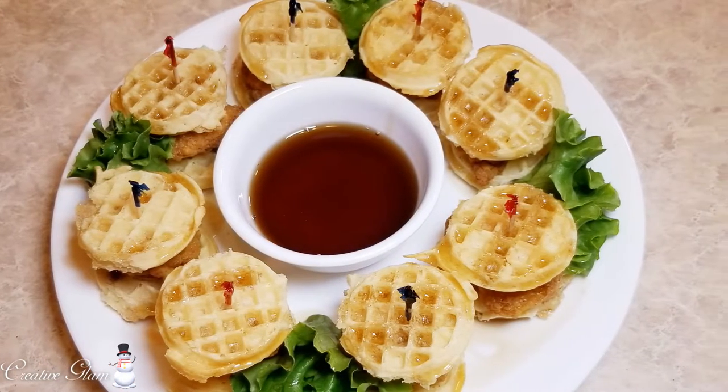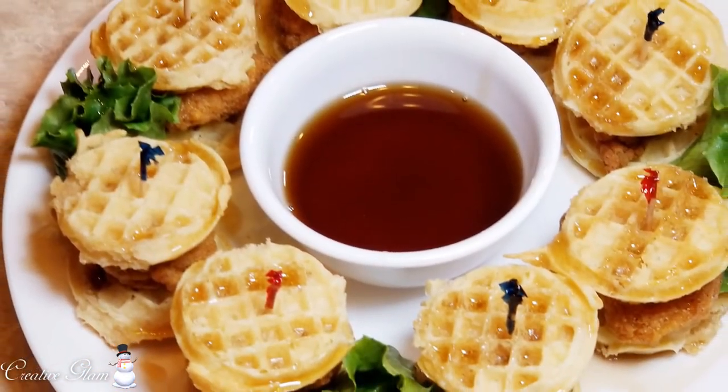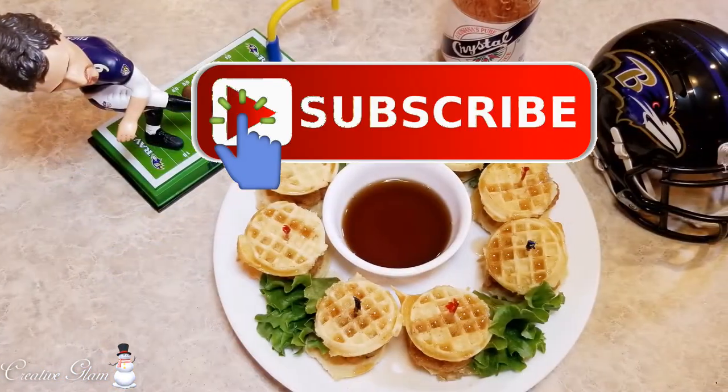Hi guys, welcome back to my channel. Thanks for tuning in and thanks for subscribing. Before we get started, if you haven't already, hit that subscribe button and notification bell twice so you'll be notified when I upload new videos.